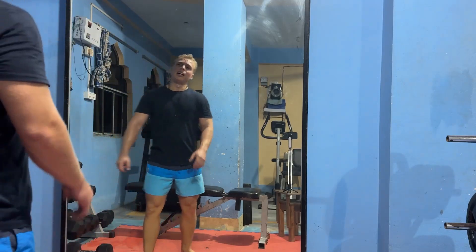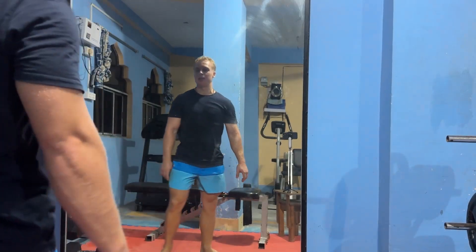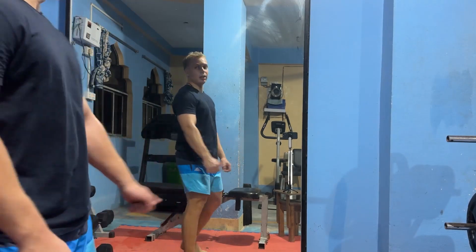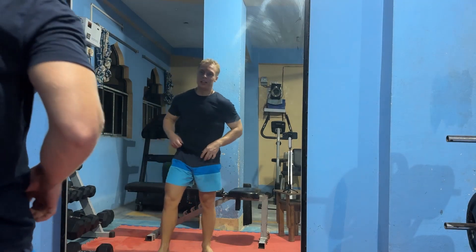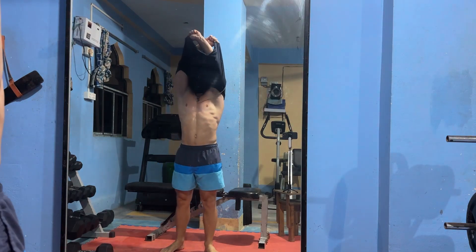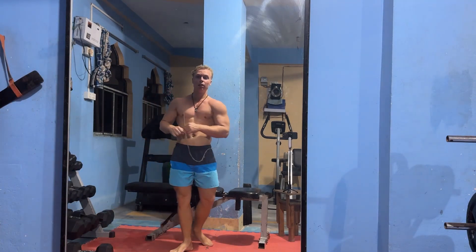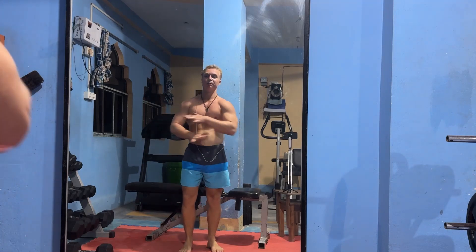It's December 3rd today and I'm sweating like a dog — it isn't cold at all here where I live in West Bengal, India, in this gym. I want to see this pump, see how well it looks. This was good — feels amazing.